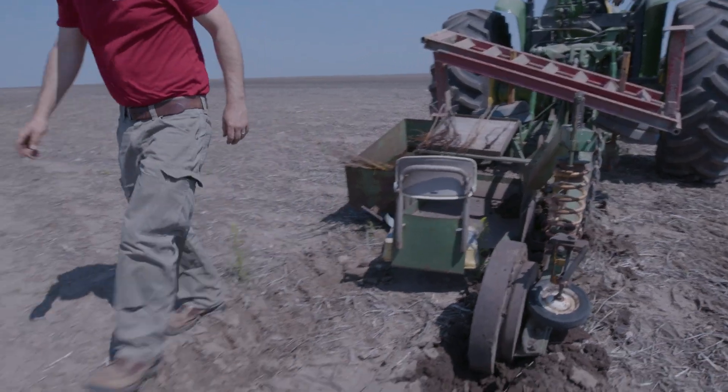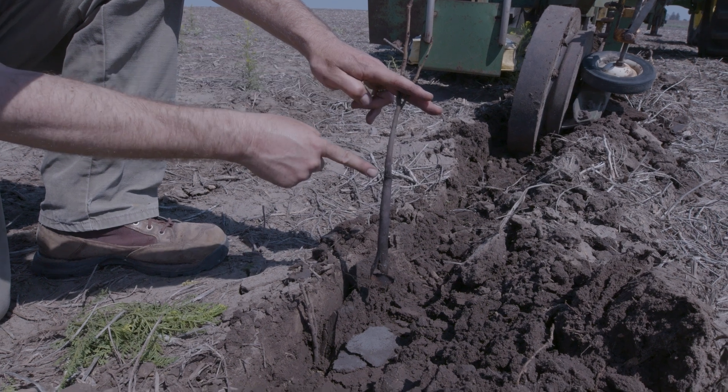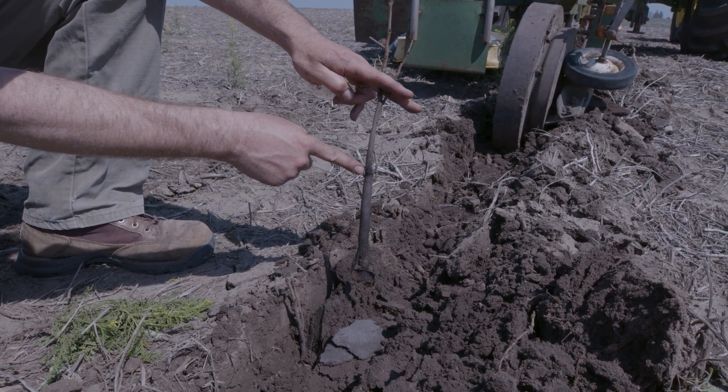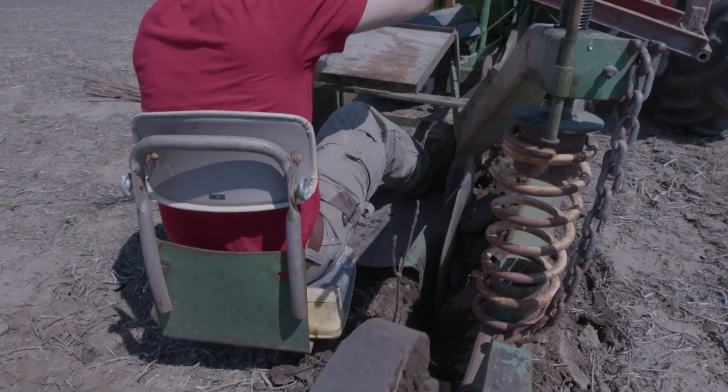Do a couple of trial runs real quick just to see if you're getting the depth right, if you're getting the soil-root contact right, and if you're getting your speed right. This one's way too deep — but hear that ding — the compaction wheel is doing its job.